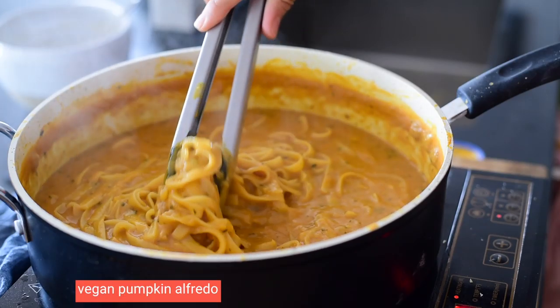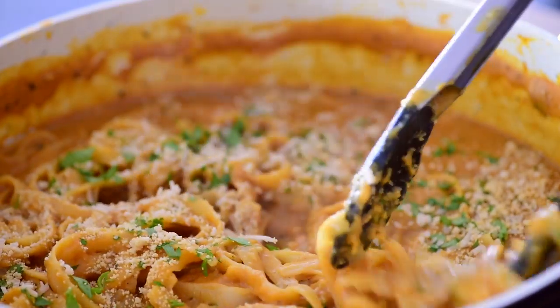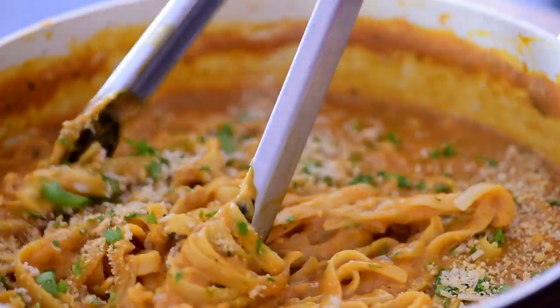Today we're making the best pumpkin pasta recipe and we're gonna do it all in just one pot. I love coming up with fun and creative vegan recipes, but there is one part I truly hate and that is washing dishes. That's why I'm super excited to share this epic one pot vegan pumpkin alfredo pasta with you. It requires just one pot and it's going to impress both your guests and your taste buds. It's the ultimate creamy fall comfort food, so let's get started.